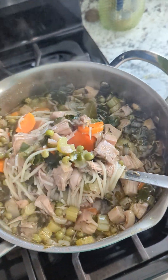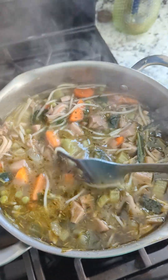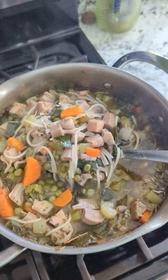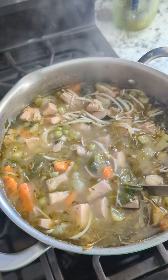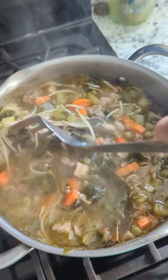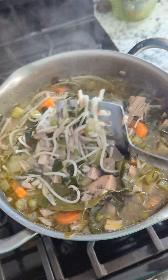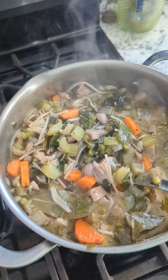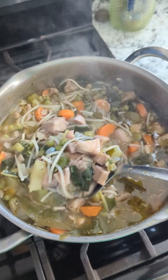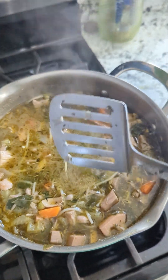I'm going to let this simmer for probably an hour on low heat and let it be — let all the flavors set. And then I'll have some. You can eat this with crackers, bread, maybe a toasted baguette — dip the bread in the soup, that would be absolutely delicious. Thanks for watching. I hope you all enjoy and are having a great week so far. This is how we're going to be eating: clean, hearty, but not too heavy — something that's going to be good for our bodies, minds, and spirits. Have a great week, people. Peace.